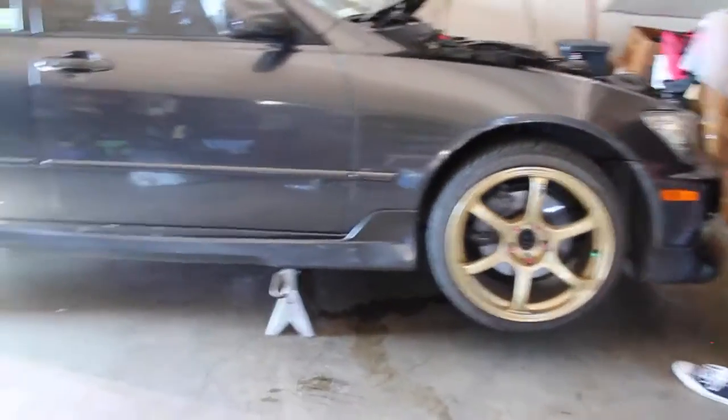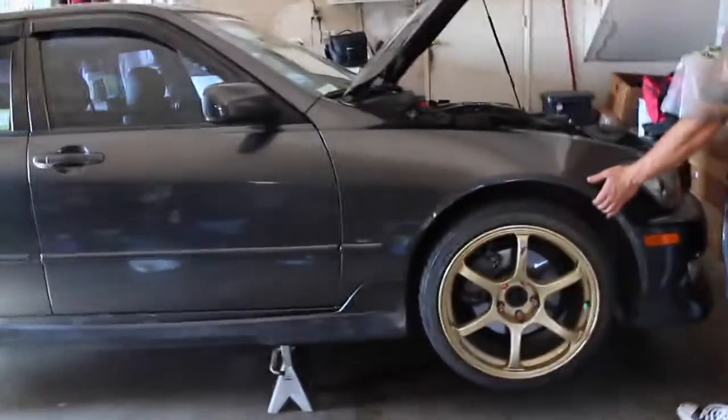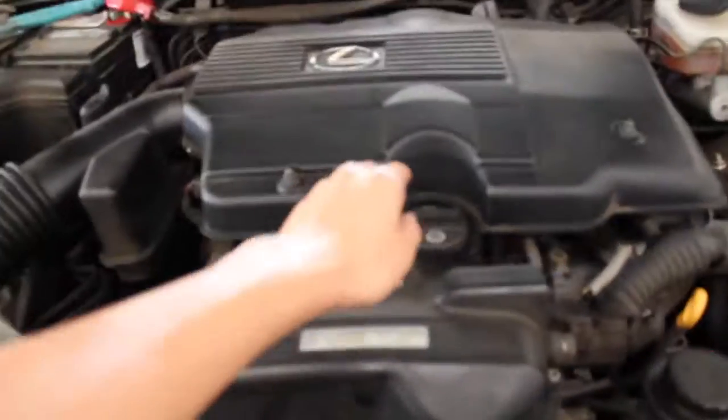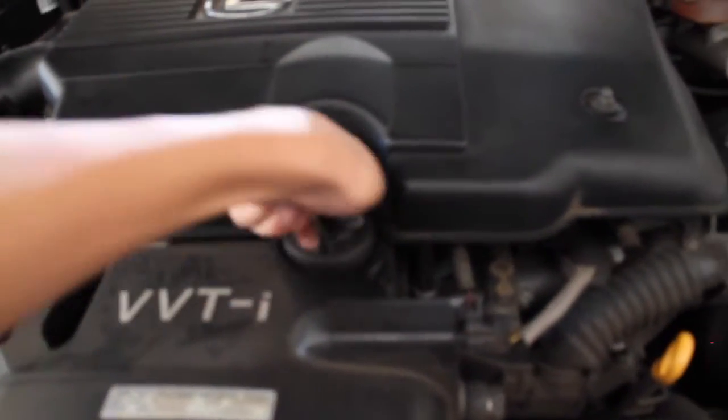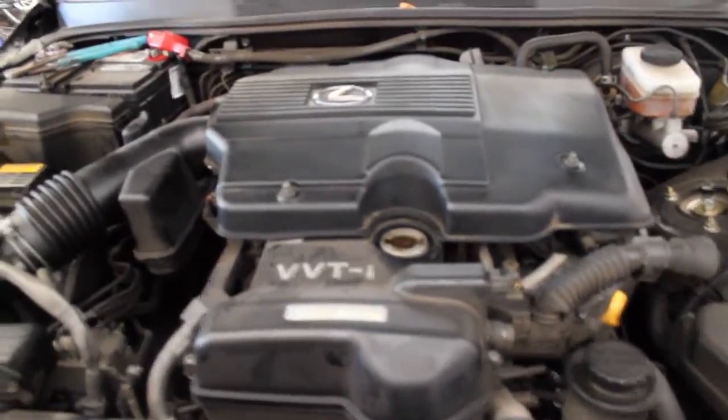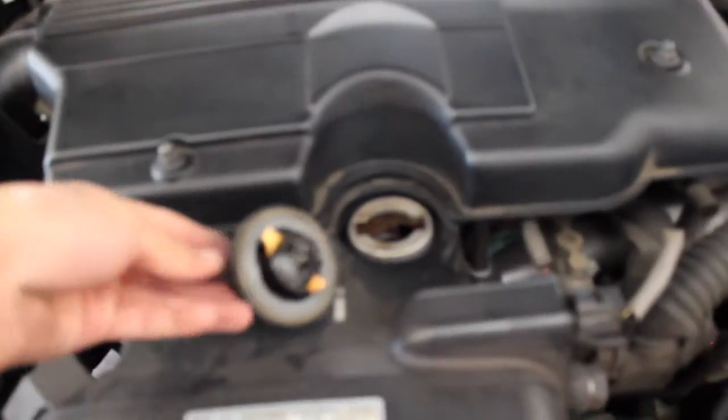Do not try that at home. To be honest, me and my friends do not know what we are doing — we are just trying whatever we want. I highly suggest that if you don't know what you're doing, please seek professional help. After you jack the car up, you have to go to the engine bay — this is your oil drain bolt. After you remove this, you're good to go.